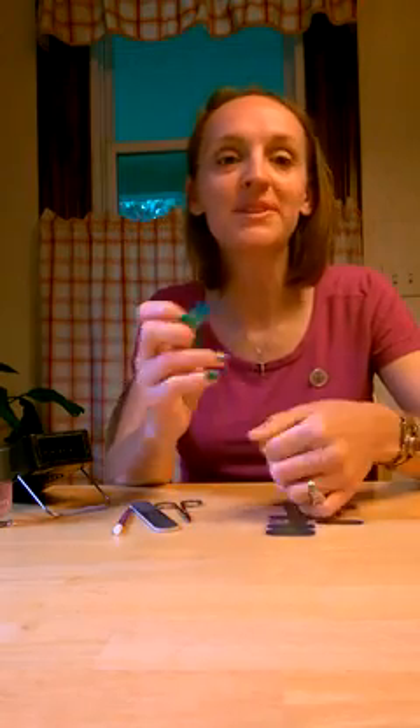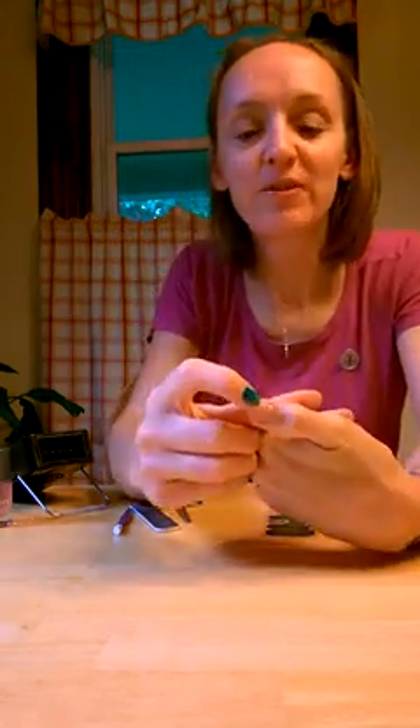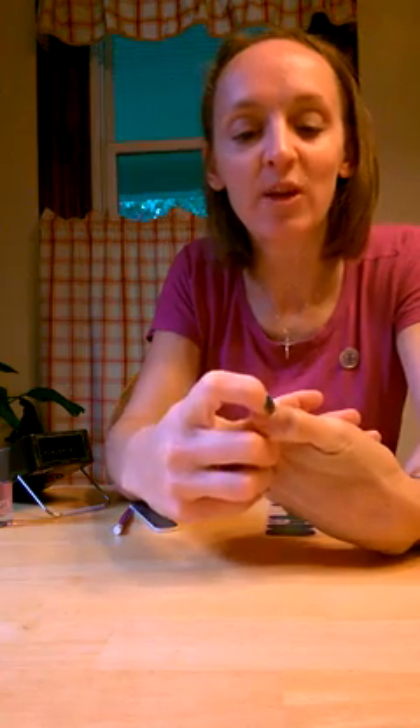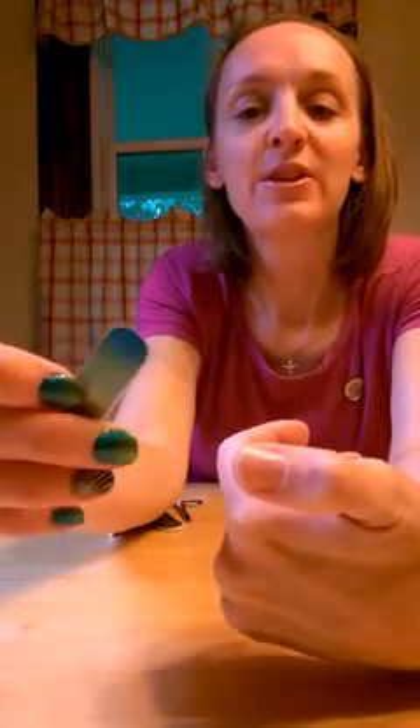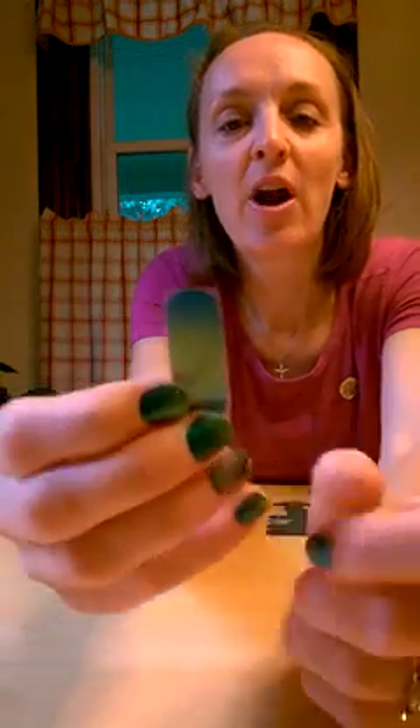Hi guys, Kelly Messler here with Jamberry again. I just wanted to give you a quick tip about what I do to apply wraps to my thumbnails. I'm not sure if you can see here or not, but my thumbnails are really curvy around the cuticle here, and then they go kind of flat right here at the end. So our cute little wraps, they work perfect on all of my nails except my thumbnails.